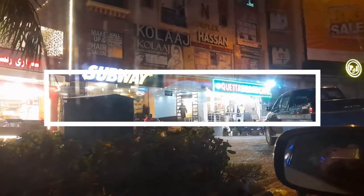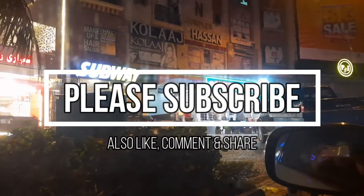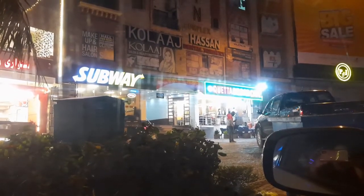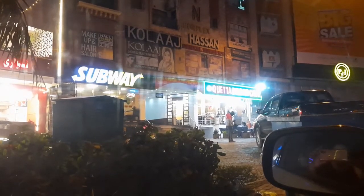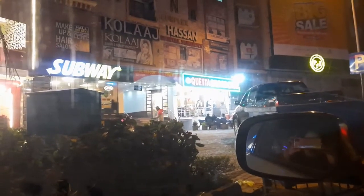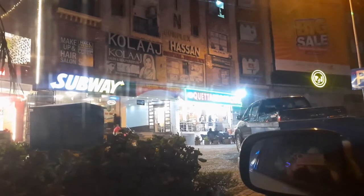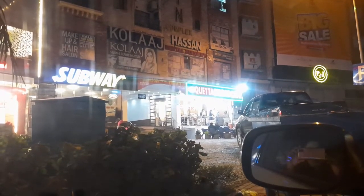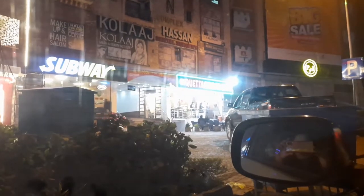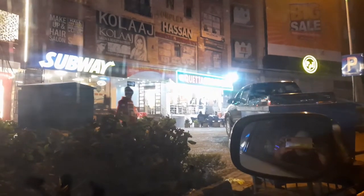Please do subscribe to my channel and comment on my videos — good comments, suggestions, and feedback. Because we are vlogging, every person can do it. If you have good content or want to convey something, you can do it through my channel. If there are improvements or suggestions, please tell me. Subscribe and we will see you soon with a good video, a good restaurant, a good recipe, and a good vlog!